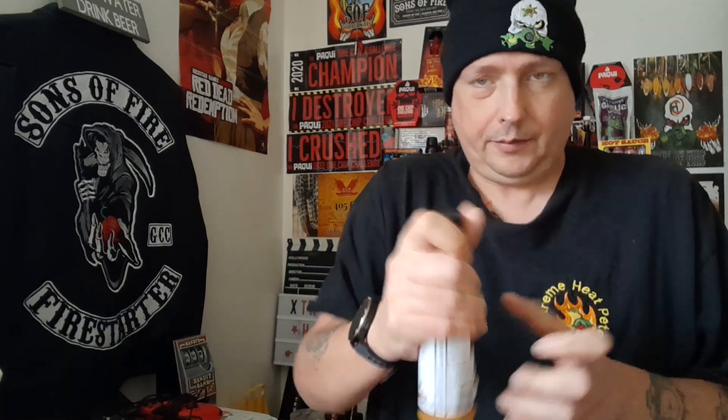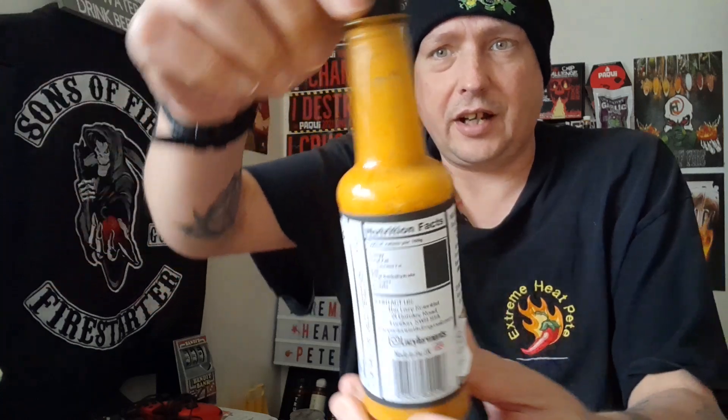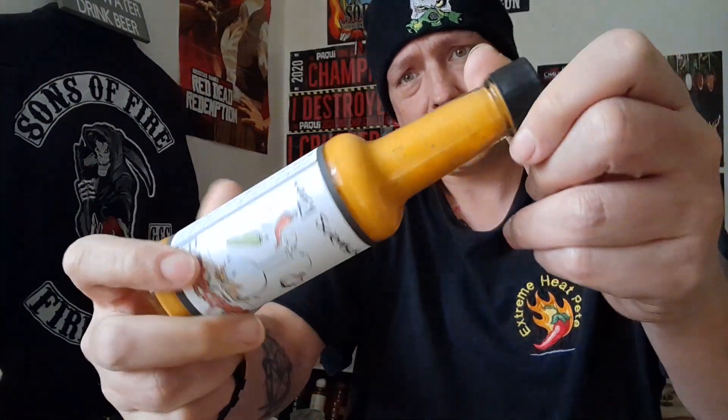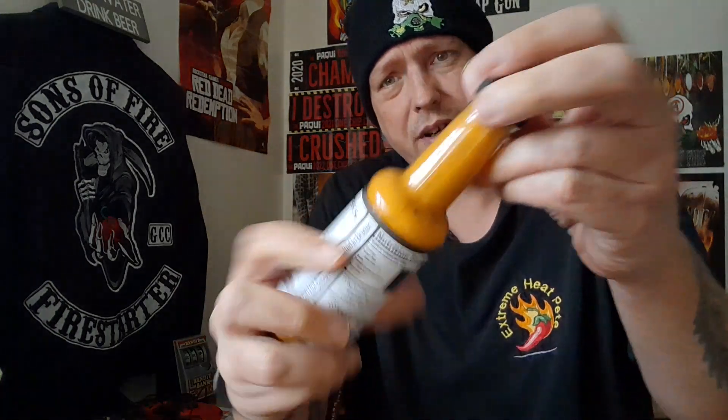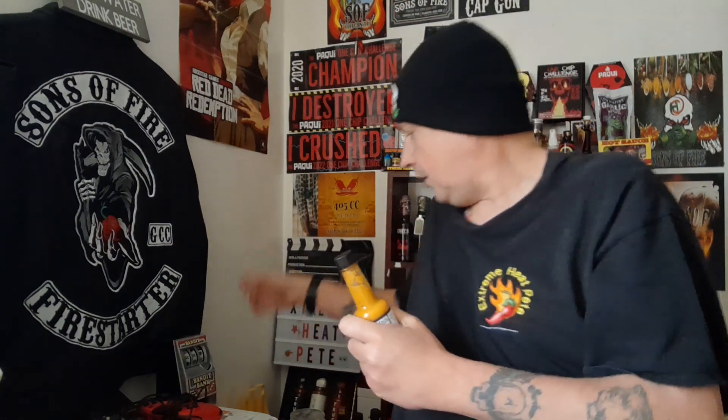All right, so we're going to start off with the color. The color looks like a mustardy color — something you'd expect from a Bajan sauce. Quite a nice mustardy, orangey, yellowy, greeny color. It's not too bad. The old school labels are quite eye-catching; they're fresh and show that it's artisan because it's well designed.